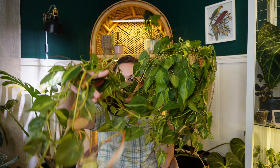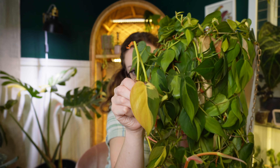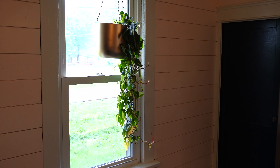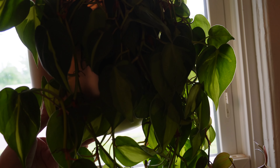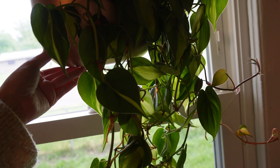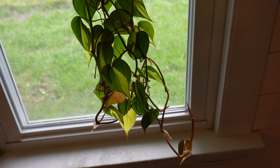My next favorite is my Philodendron Brazil that I have hanging in my kitchen window. I'll show you how it looks hanging there — it is just starting to look so pretty this year. Look at this leaf! How pretty is that? I have always loved this Philodendron Brazil. It started out as a two-inch plant and I just kept putting cuttings back into it. I've had this plant for a really long time, but it just looks so pretty hanging in my kitchen window.